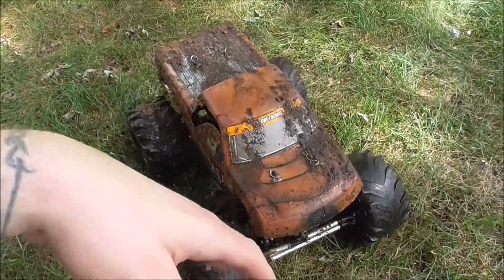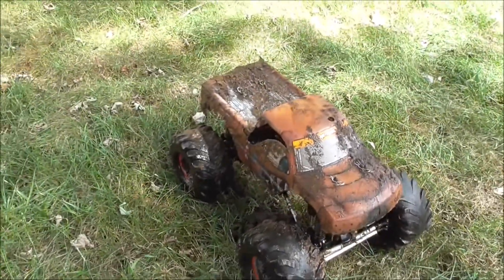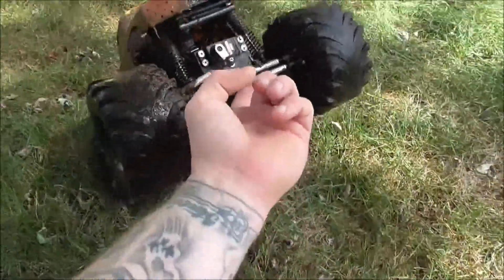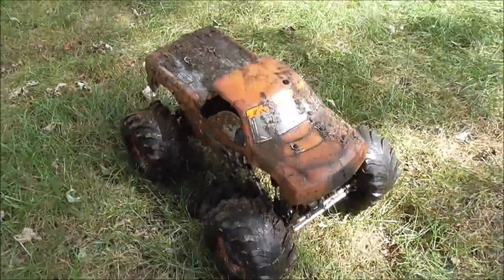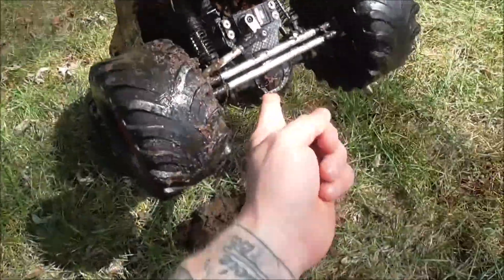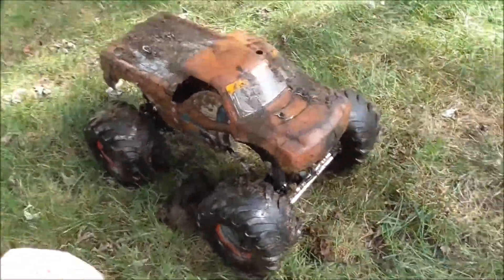Just got done taking this Willie King Brutus through the mud — it is caked all up in there. Sorry about the wind, it's kind of windy out here, so apologize if that's cutting into the sound. I'm just going to show you how I go about cleaning my trucks after mudding.